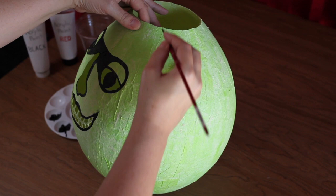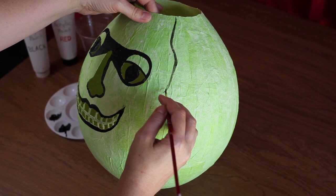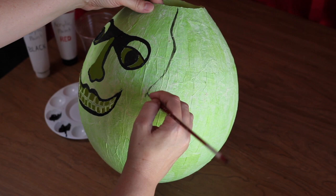Next, continue using the black paint to draw on the outer edge of the hairline. The lines should begin at a point at the top edge of the lantern, above the outermost edge of the eyes. The lines should swoop down, as shown, and stop slightly above and to the right of the top outer edge of your mouth.